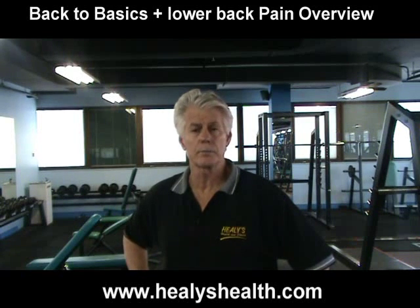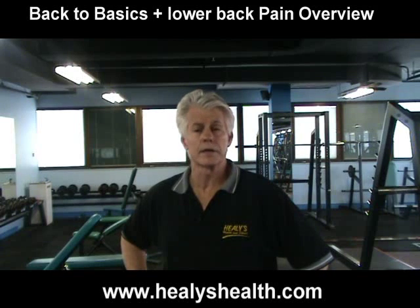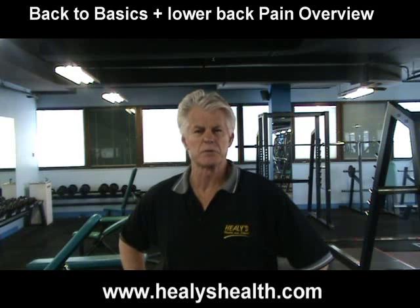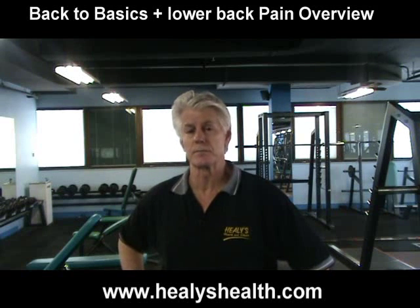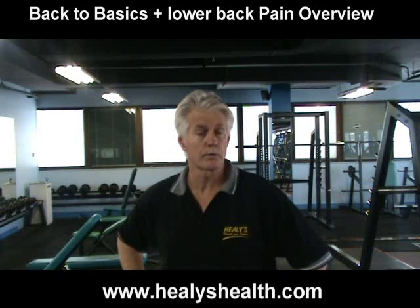One recent case was a client of mine called Dave Parker. He had Scheuermann's disease, which is like a kyphosis of the thoracic part of the back, and he had about 70% use of his back. By the time I finished with him over six to eight weeks, we regained approximately 90% of his back function and relieved all the pains he'd had previously from not doing the correct stretching and not applying the correct weight resistance techniques.